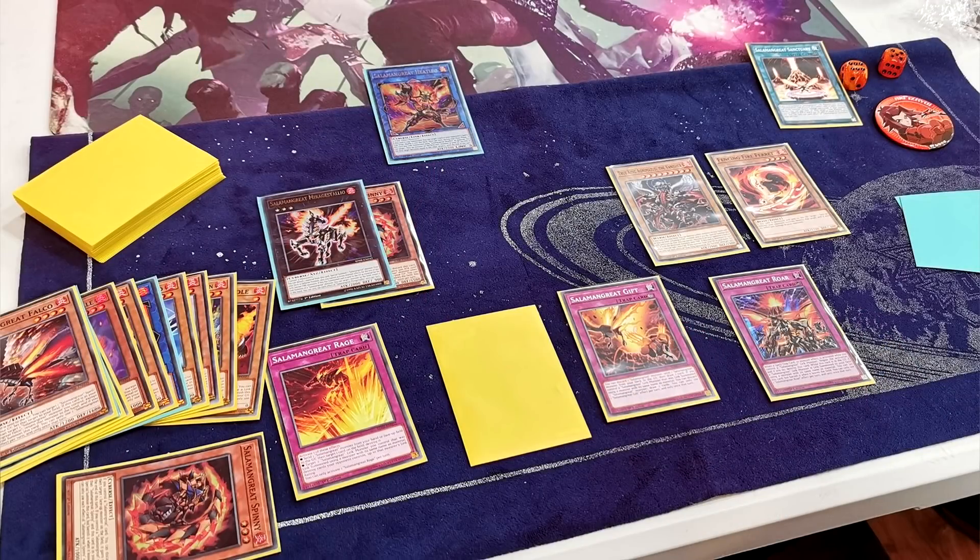I can do the same again next turn. I Roar something, set the Roar again after relinking. Eventually Salamangreat Gift ends up drawing me my entire deck — and by the way, Salamangreat Gift is amazing in this deck since there's just a million Salamangreat monsters like Foxer, Mir, Mole, Raccoon, Wolvie, and Beat Bison with two copies. I'm able to just draw these rubbish ones, discard them and draw two every turn, and eventually draw Gazelle and just kill him.